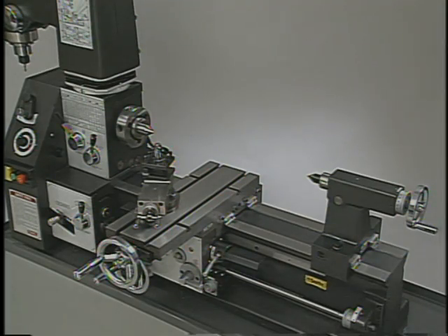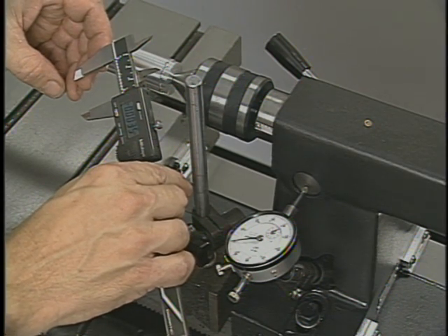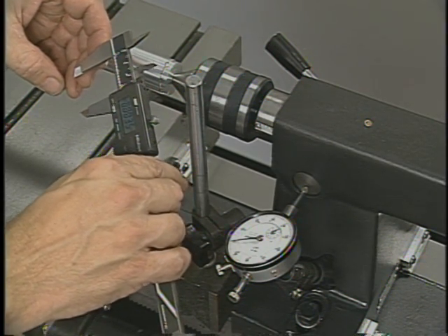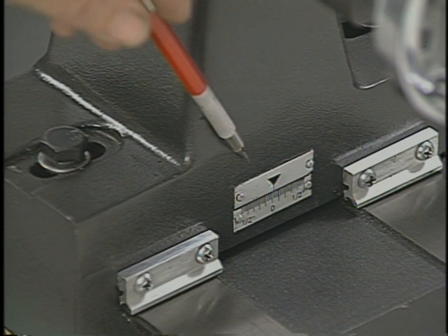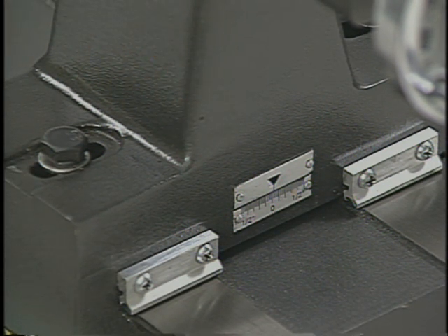One of the most important adjustments on the lathe is the alignment between the tailstock barrel and the headstock spindle. For normal turning, these two points must be perfectly aligned. Checking and adjusting this alignment is not difficult, but it does require the use of measuring tools. The offset gauge on the back of the tailstock is only used as a guide for approximate placement.